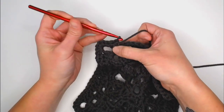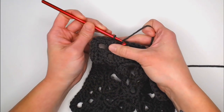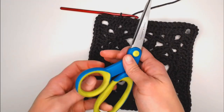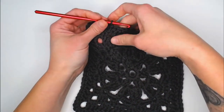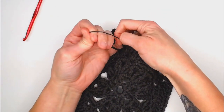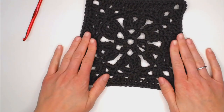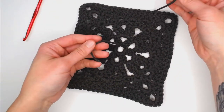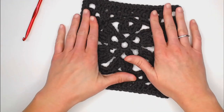Slip stitch into the very first single crochet of round seven to close it off. Cut a long tail, yarn over, pull through the loop for a secure slip knot, and your solid color granny square is done. The only thing left is to weave in your ends using your yarn needle — and your square is complete.